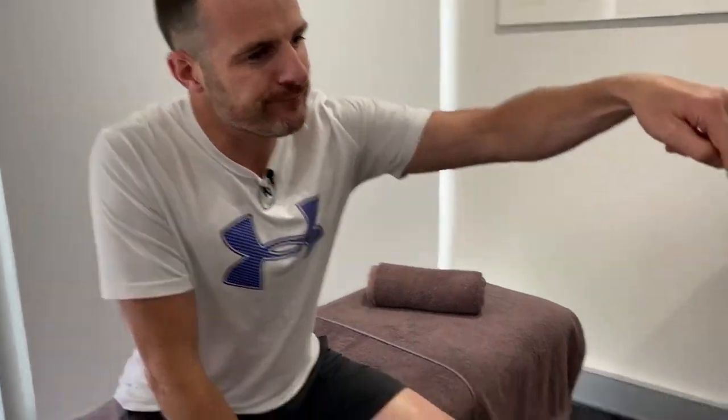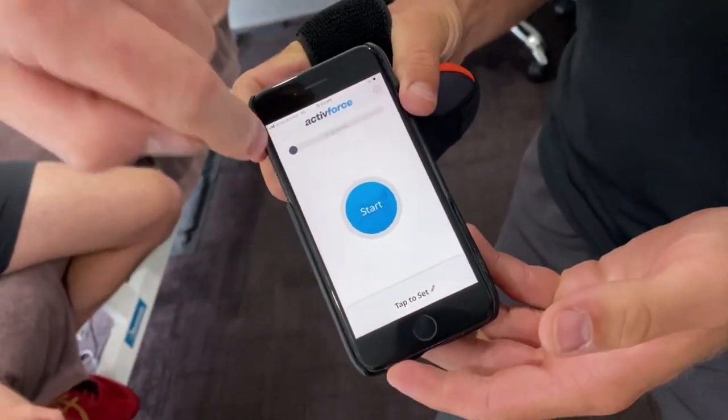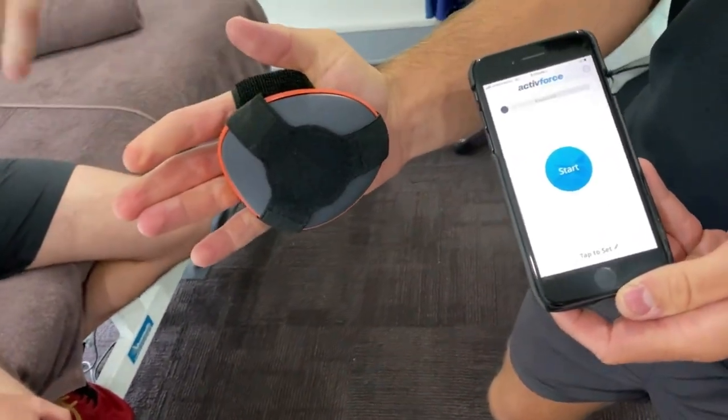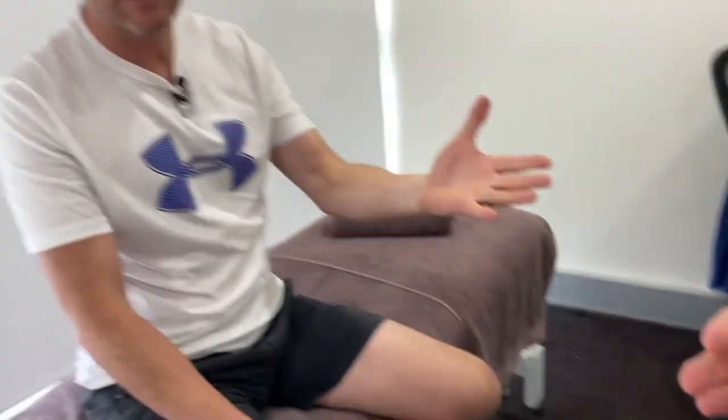We'll show you with Joe what's happening here. You can see on the phone we've got the actual readout connected through the handheld. The handheld device is this one, and all the practitioner needs to do is push against me. We use it quite a lot, which is fantastic because the patient can get really good visual feedback and we get our results.